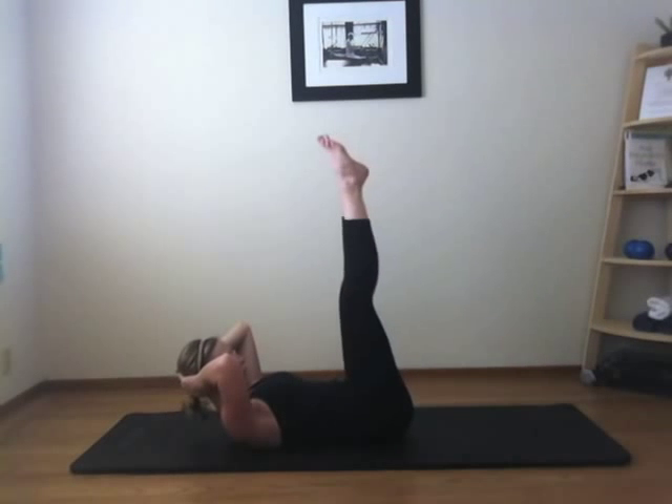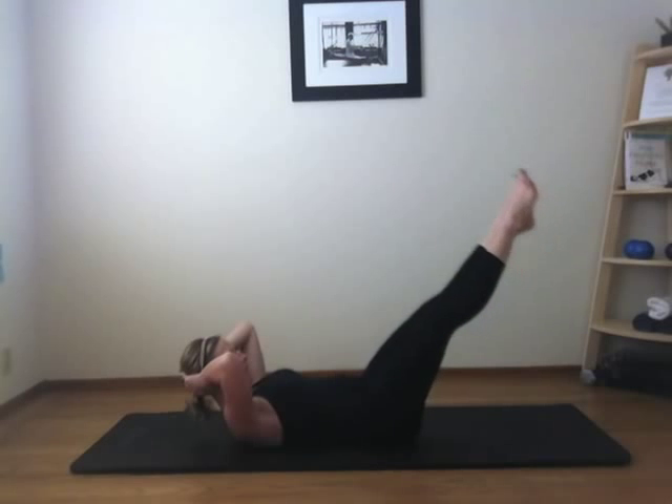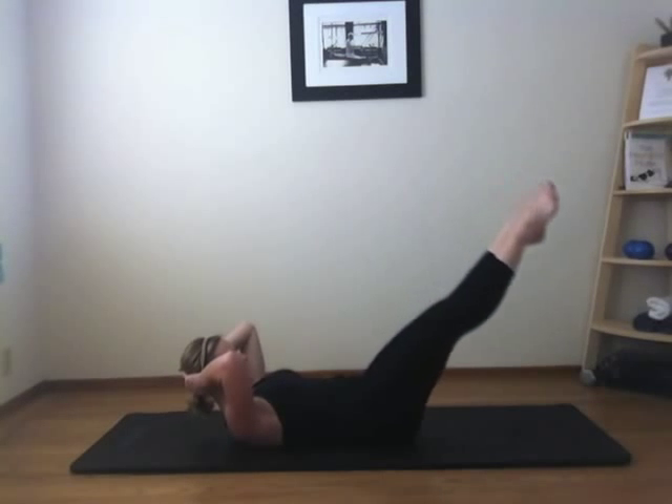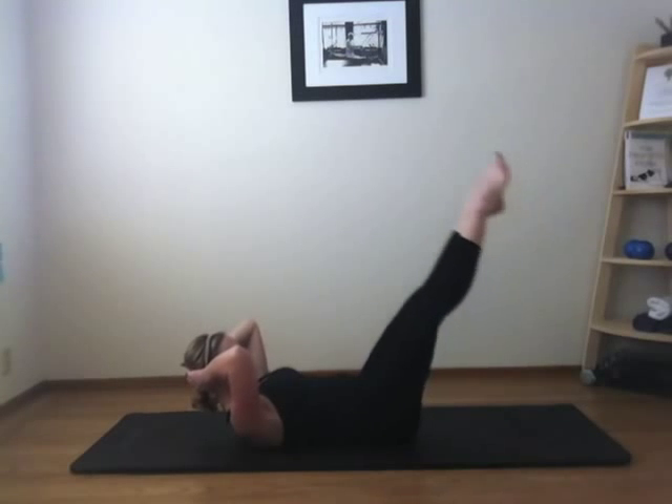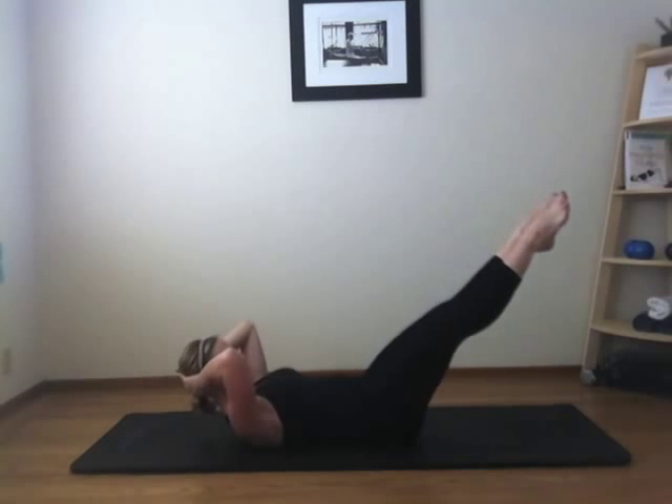Five more. Inhale. Three. Lift your chest a little higher. And one.